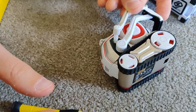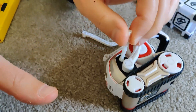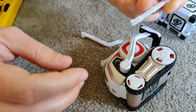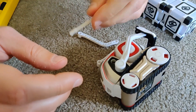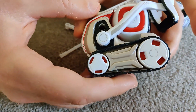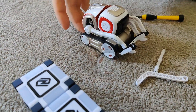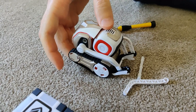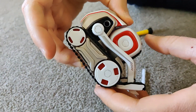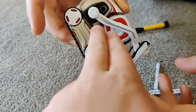Once you get this part off — both of these sides off of the forklift part — that thing should just slide right out very easily. Now this is the part where you have to take off this piece to get it to work again. Once you get that part off, all you have to do is take the bottom part off.